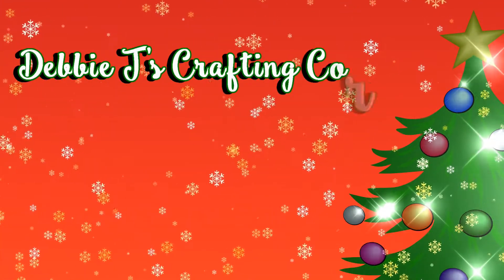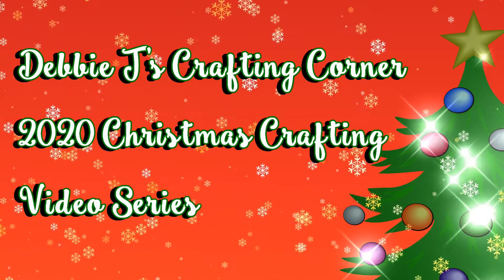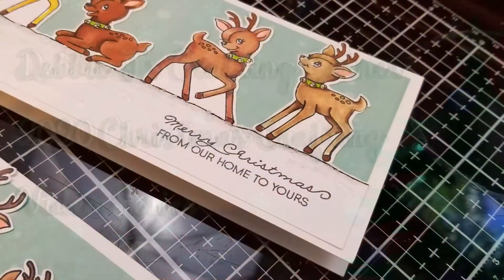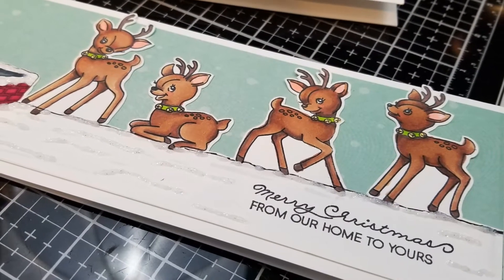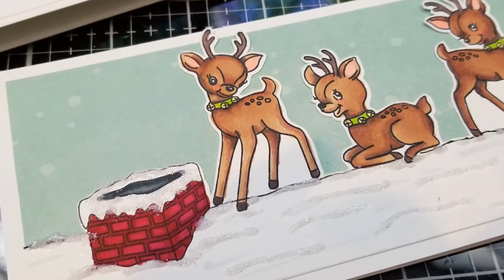Hi guys, this is Debbie with Debbie J's Crafting Corner. Welcome to the next video in my Christmas crafting series for 2020. I've been working on some last-minute cards and decided to share this adorable rooftop reindeer slimline card that I made using stamps from Hello Bluebird.